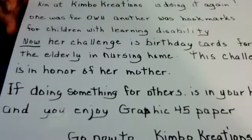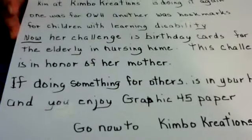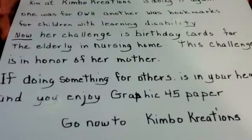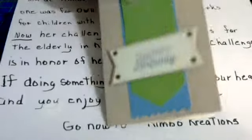And if you enjoy Graphic 45 paper, you need to go right now to Kimbo Creations and let her show you what kind of Graphic 45 paper she has for the winner of this challenge.